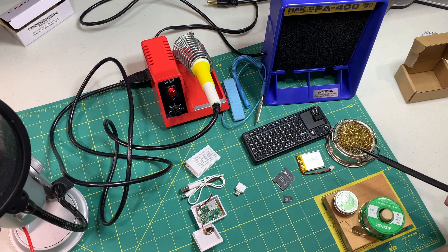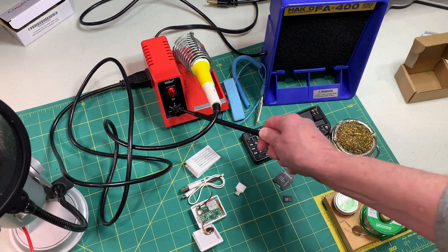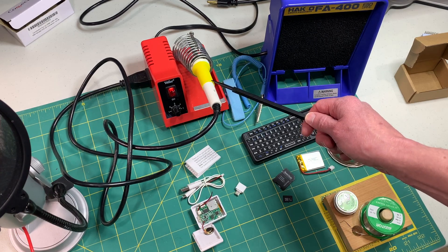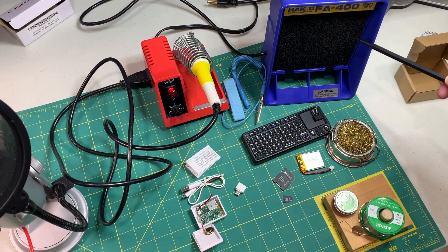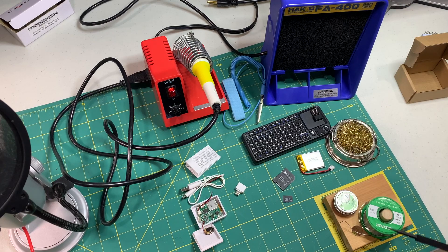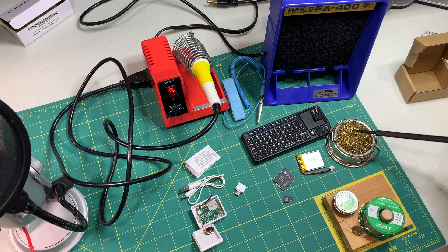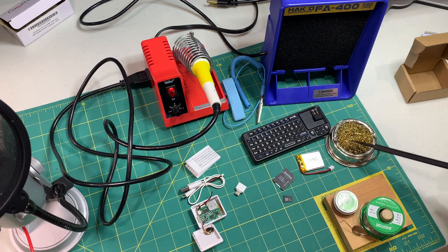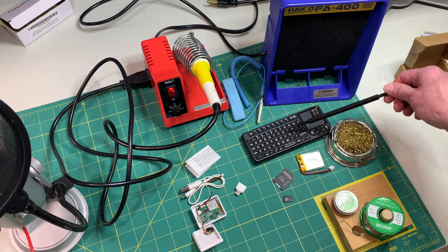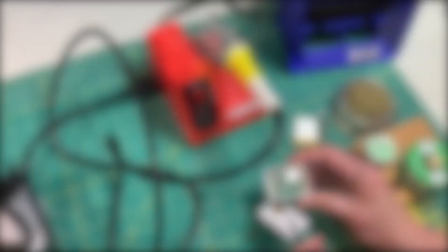To do the actual battery plug replacement you'll need a soldering iron, and pretty much any soldering iron will do. I have one here that has a temperature control but pretty much any soldering iron should work fine. You'll also want a fan for fumes and then optionally a wrist strap to guard against static electricity. Finally I've got some solder, some flux cleaner, and a brass sponge for cleaning off the tip of your soldering iron. Last but not least you'll want some sort of keyboard so you can test out your emulator — here I'm using a wireless keyboard but a wired keyboard will work fine as well.